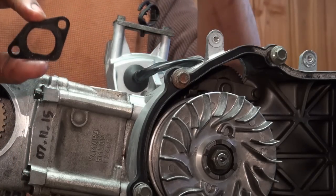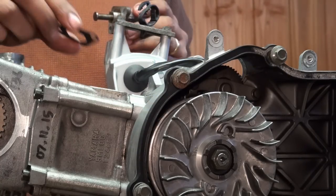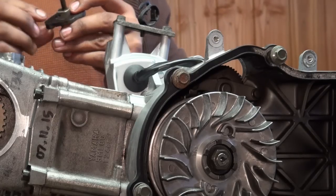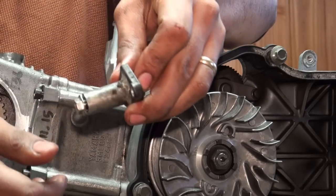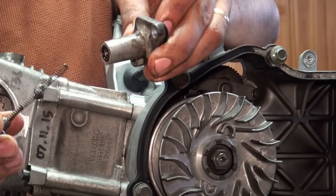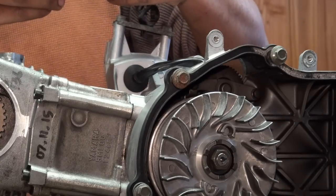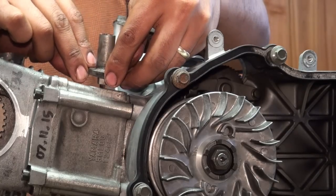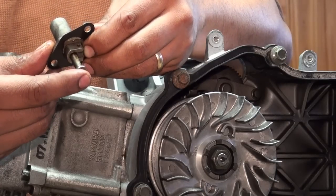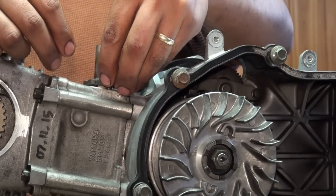We're going to be using a new gasket, of course. Here's our timing chain tensioner — we're on page 5-11 of the service book. This is a gasket that can only be installed one way, so find out which way that is. This bolt here is under pressure from a spring on the inside, so hang on to it carefully and try not to lose any of the assemblies as it comes out. There's also an O-ring on top — if that is damaged in any way, go ahead and replace it. You'll also notice there's a gate on this side. What you're going to do is trip that gate and allow it to slide in.